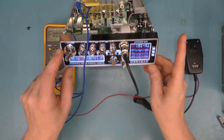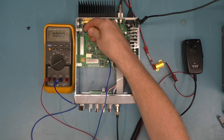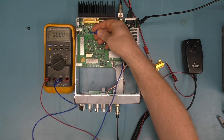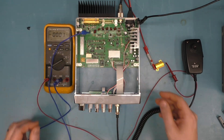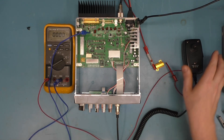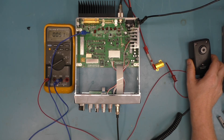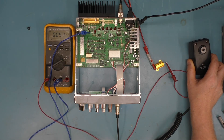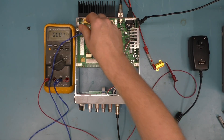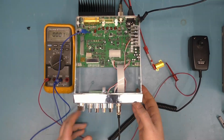Next, change the service mode setting to TX IQ 2 and move the probe lead to the second ferrite bead, which is next to the jumper. Now adjust this one for 50 milliamps while transmitting on the microphone. It's pretty close to spot-on, so we're good to move on to number three.